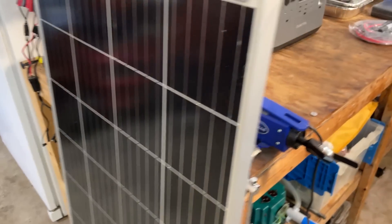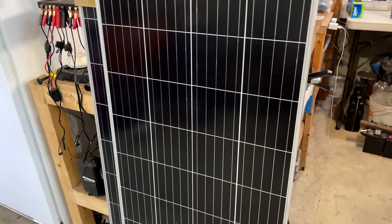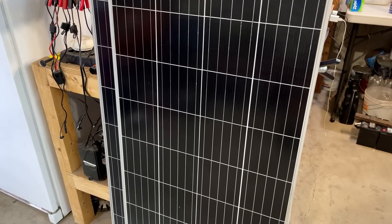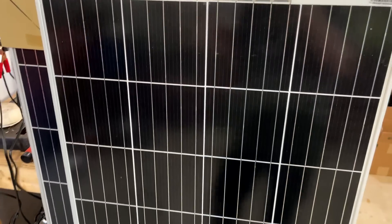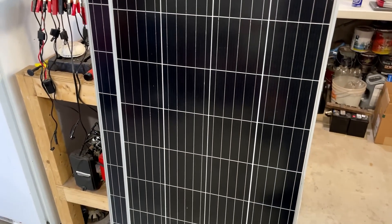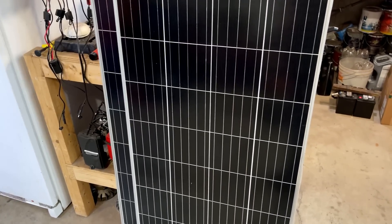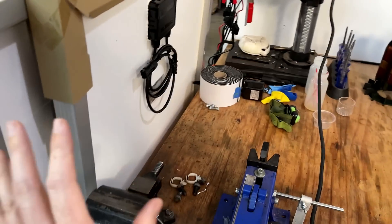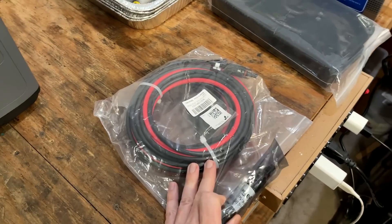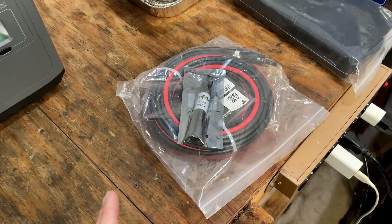A few months back I did a fairly comprehensive video on this power station back here, but the one thing I couldn't demonstrate was its ability to charge via solar power. As soon as that video aired, Bosch RV reached out and offered to send me two of their 180 watt panels. These max out at about 18 volts, 10 amps, for a combined power of 360 watts. So I want to put these to the test, but I do need to make an adapter to connect these panels to that power station. To that end, they also included 20 feet of 10 gauge wire, a 15 amp fuse, and a crimper tool. So let's get these cables made up, get everything outside, and put it to the test.